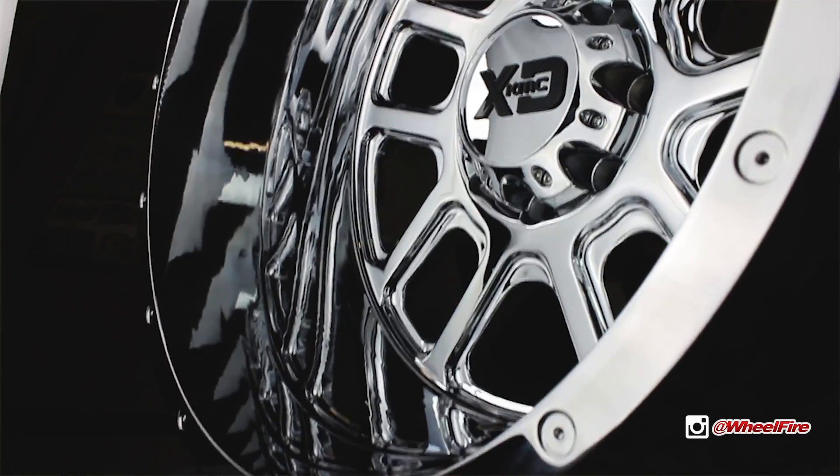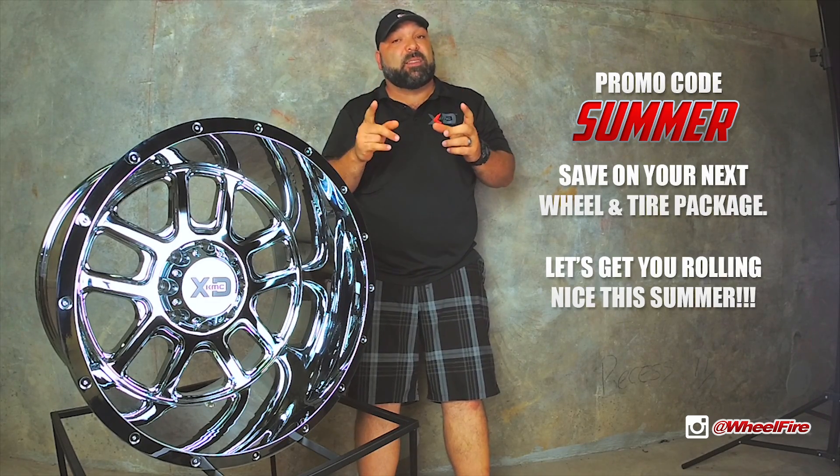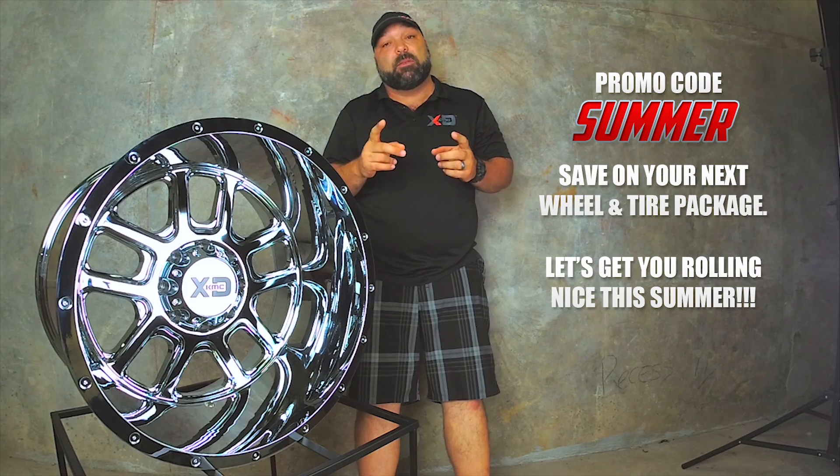Check out how deep this lip is — 8 inches, guys. 8 inches. Remember, we run weekly specials, so this week's promo code is SUMMER. When you type in SUMMER you'll get a nice little discount at the end.